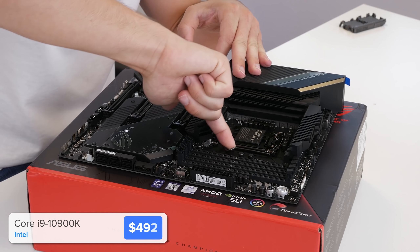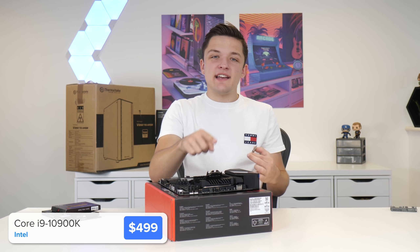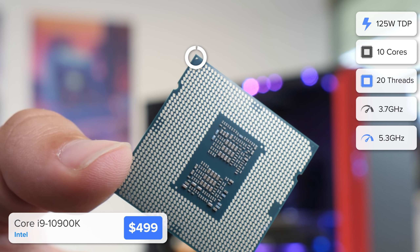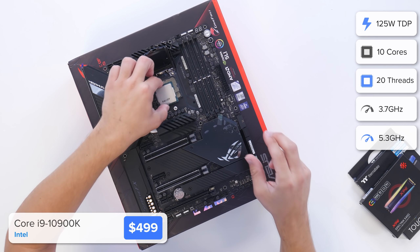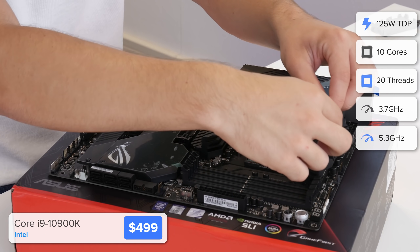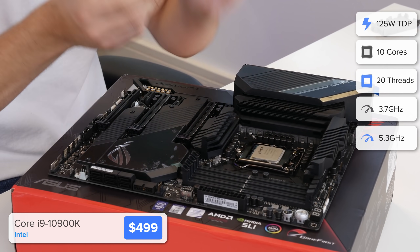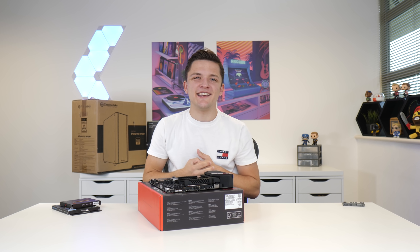Installing the CPU is pretty easy. Pull up the retention arm and rest the socket cover just like so, and line the golden triangle on our CPU with the bottom left corner of the motherboard socket. You may want to give it a little bit of a wiggle before popping the retention arm back down into place — this little black cover will fly straight off.